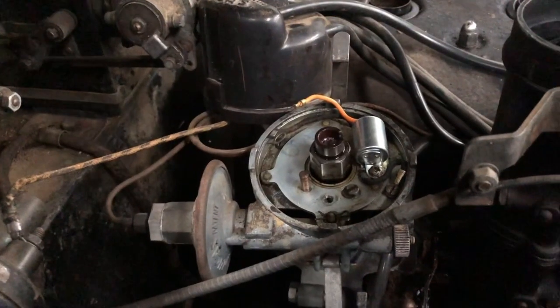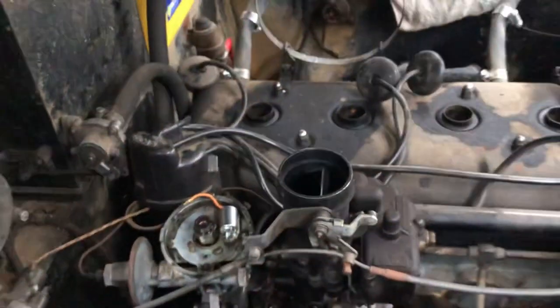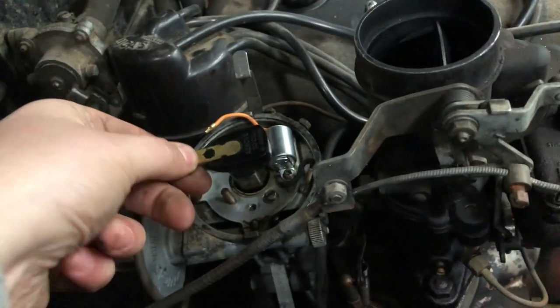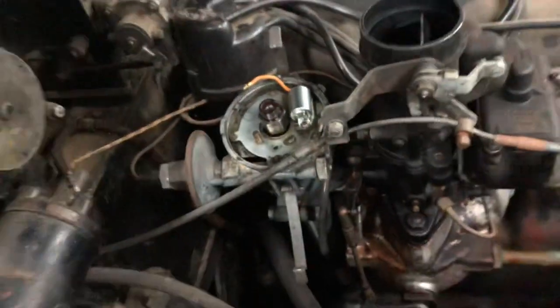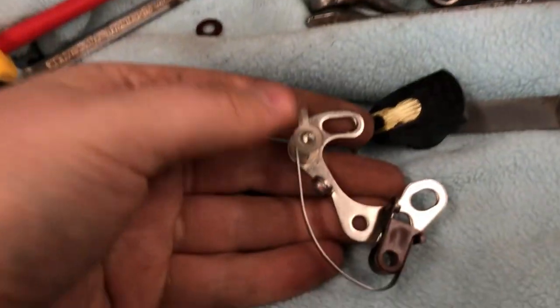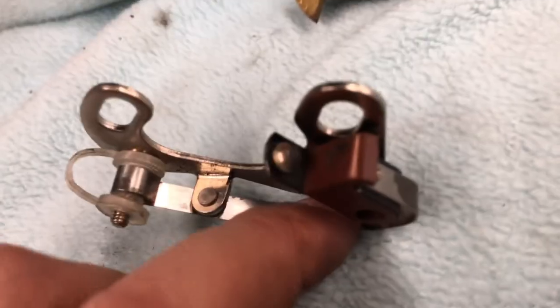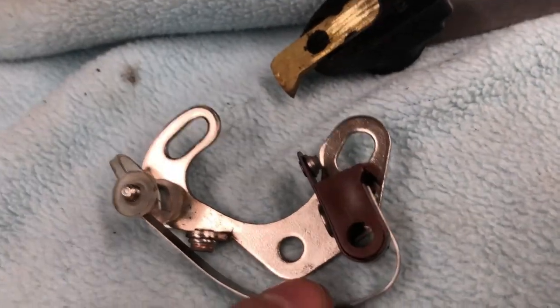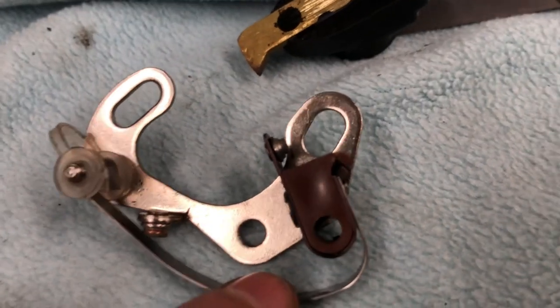We've moved over onto the distributor. That's got some slop in it. We took that off and had a look at the points — that little foot has been snapped. So that would explain the chugging because the timing's off as it's rubbing on the lobe.